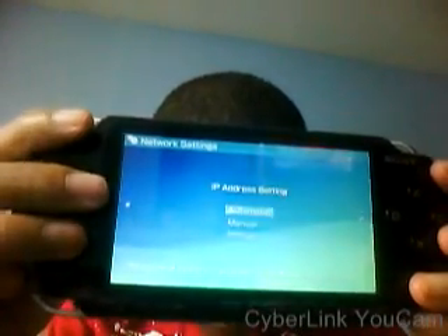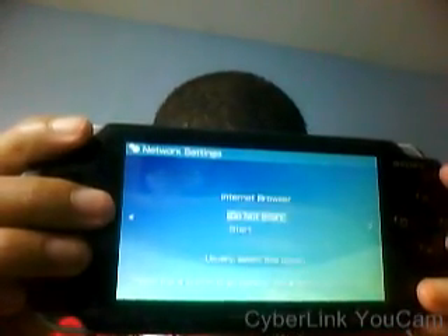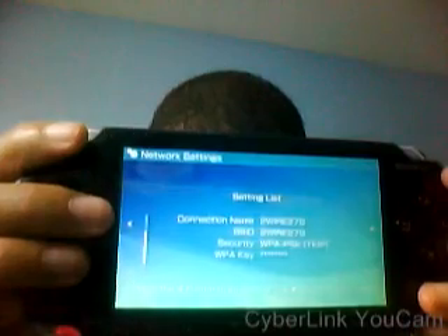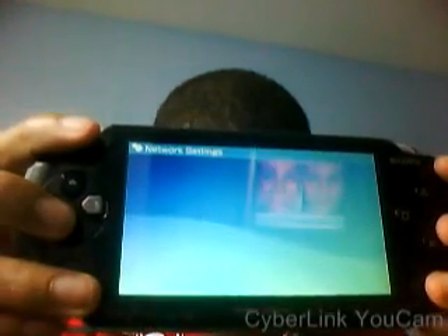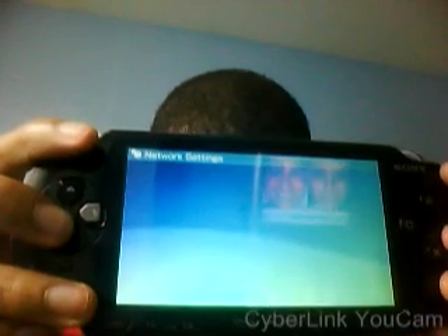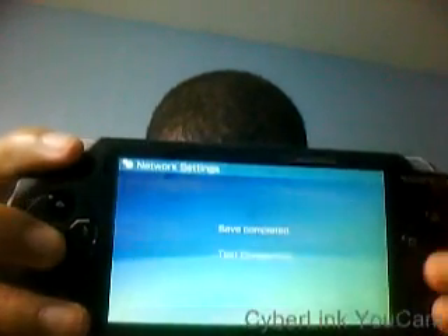Go down to Custom, Automatic, Automatic, Do Not Use, Do Not Start. Keep the name, keep going, and click Save. You want the connection test to come up.